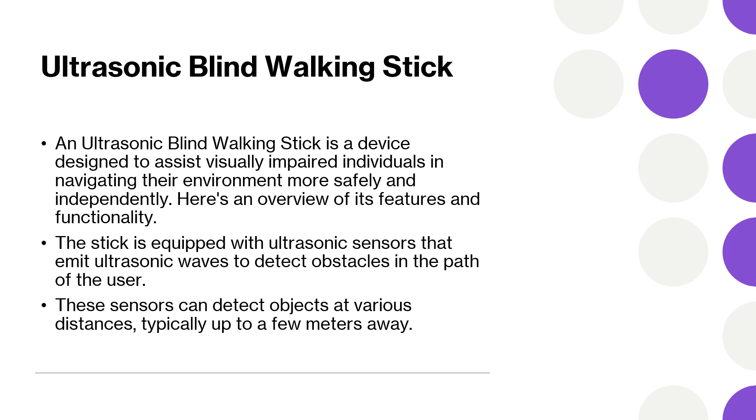When an obstacle is detected, the stick will provide feedback to the user through vibrations. The intensity or frequency of the vibrations can vary depending on the distance to the obstacle, allowing the user to gauge how close they are to the object.